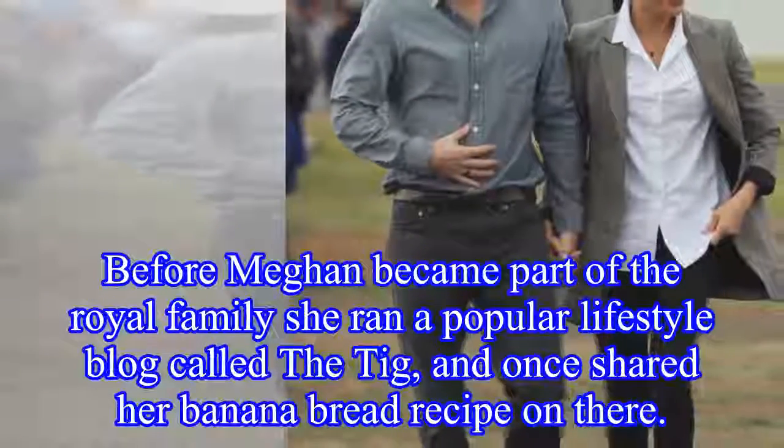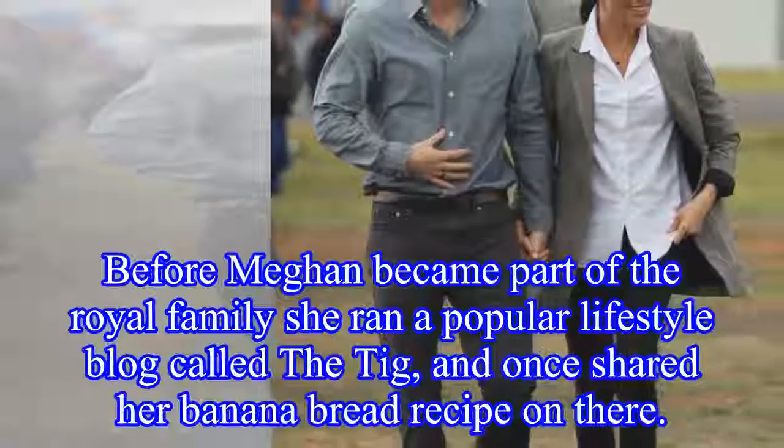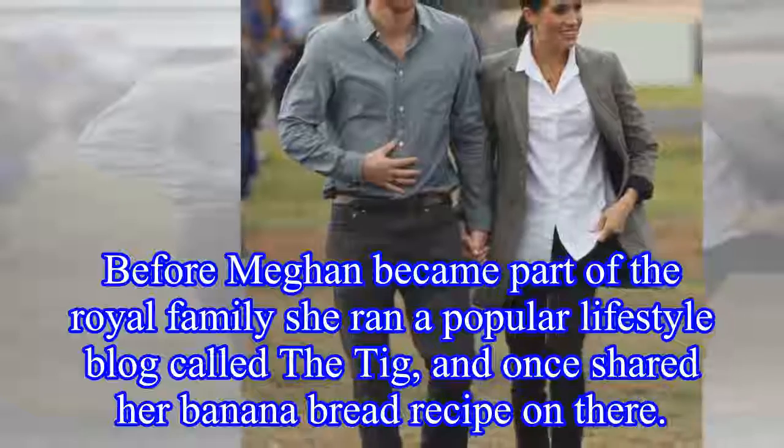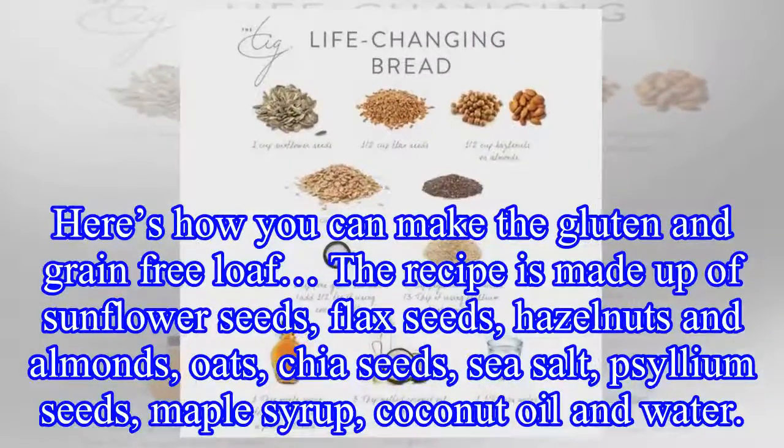Before Meghan became part of the royal family, she ran a popular lifestyle blog called The Tig, and once shared her banana bread recipe on there. Here's how you can make the gluten and grain free loaf.